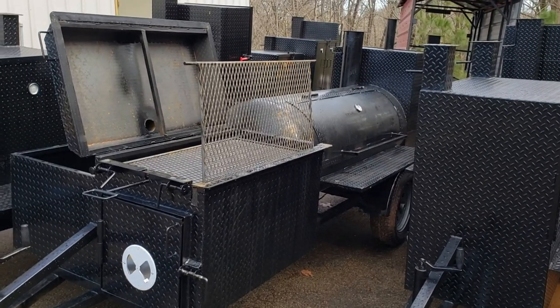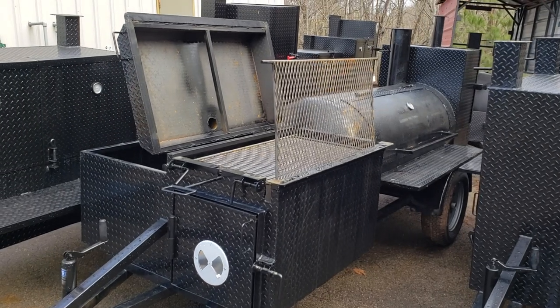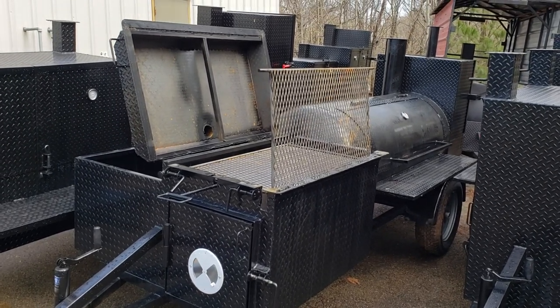Hi, this is Roland, Barbecue Smoker Pros, Brasselton, Georgia, and today we're going to go over the chicken flipper.